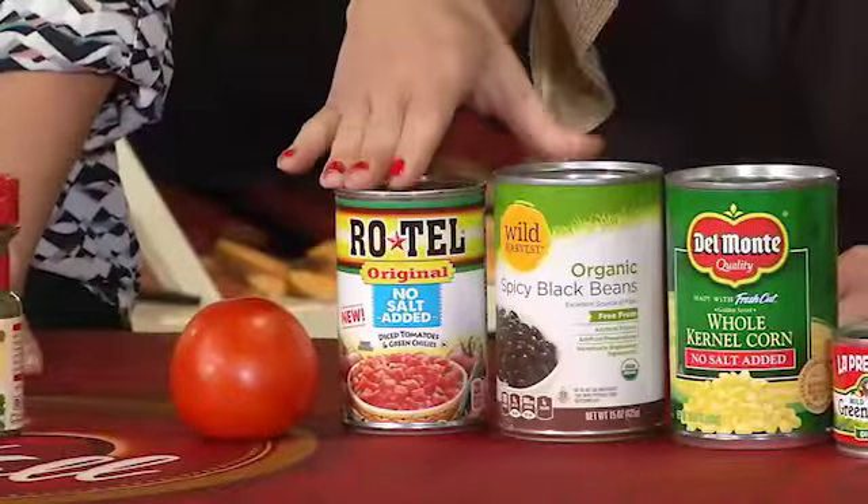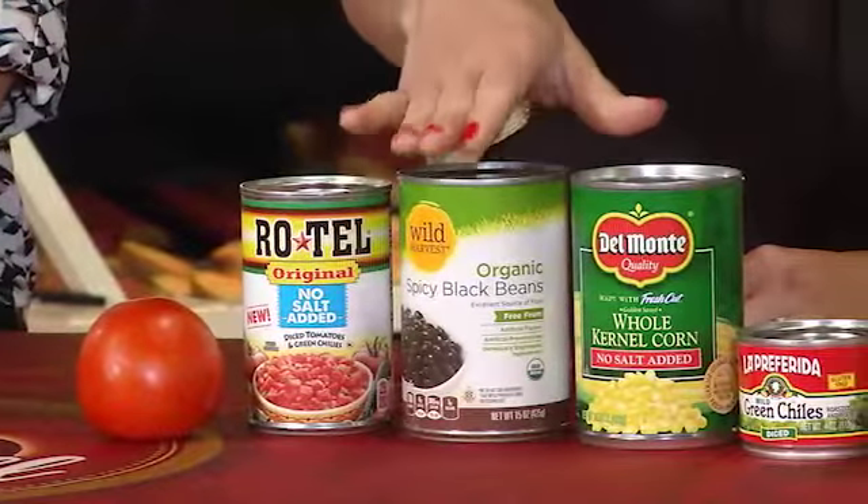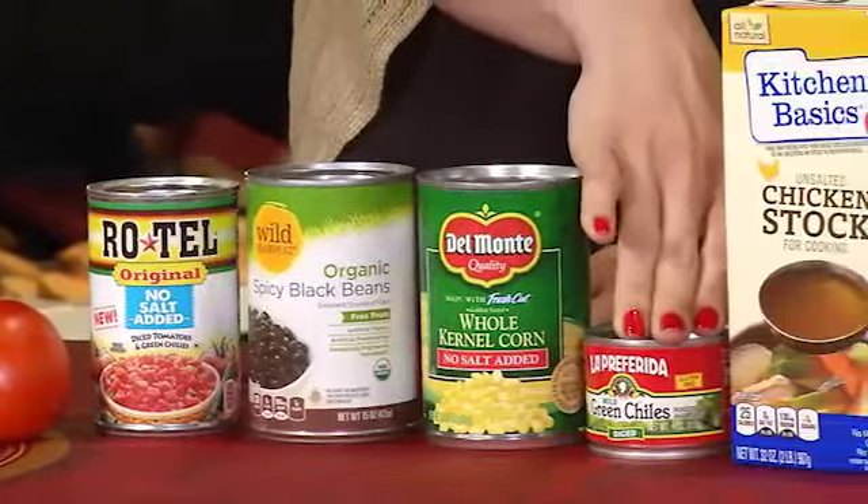Add a diced tomato, can of Rotel, black beans, corn, diced green chilies, and a low-sodium stock.